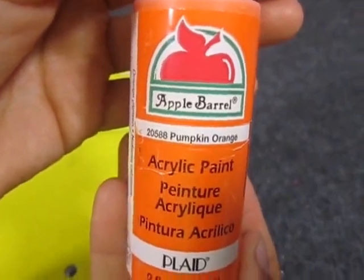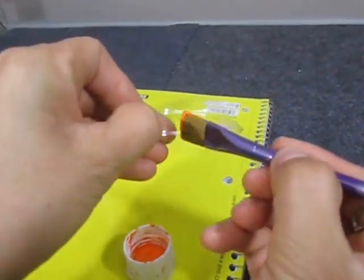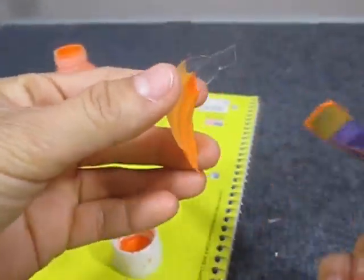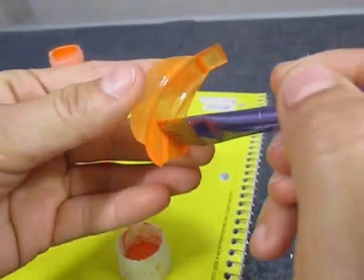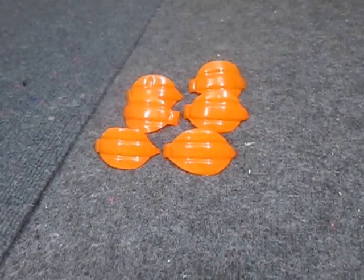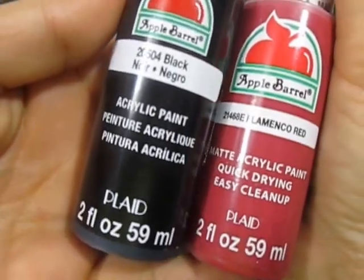Apply an orange acrylic paint color to what will be the petals. Remember to apply the paint on the exterior as shown. Let the paint dry and then apply a second coat of paint.